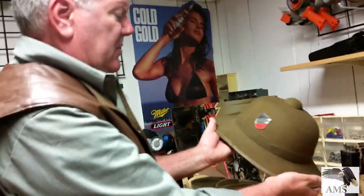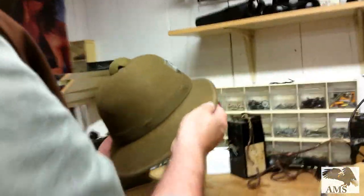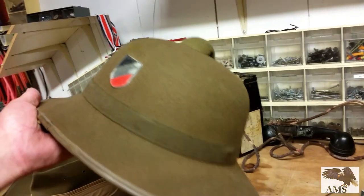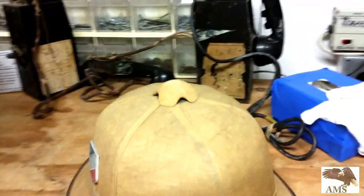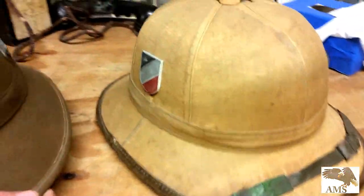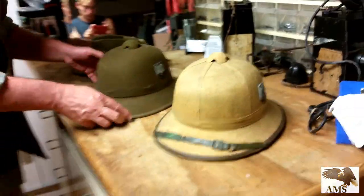These tropical pith helmets are extremely rare in this kind of condition. The green felt is more common, a little bit later. The tan canvas is the earliest ones, used in Africa and Italy. They were preferred mostly by the regular army, though the paratroopers used some as well.